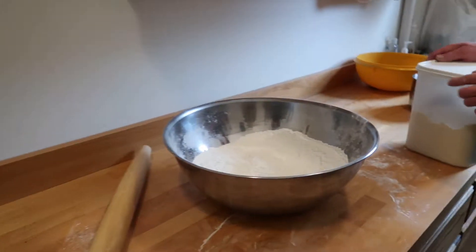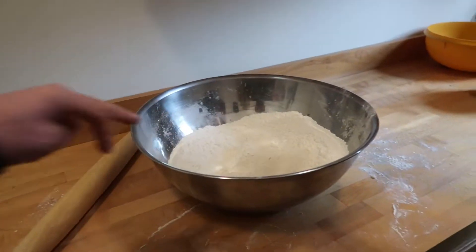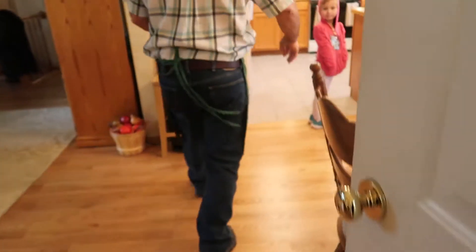So you don't want any of the bread flour getting in there? Right, it's bread flour. It's got a little bit more protein, I think. Interesting.